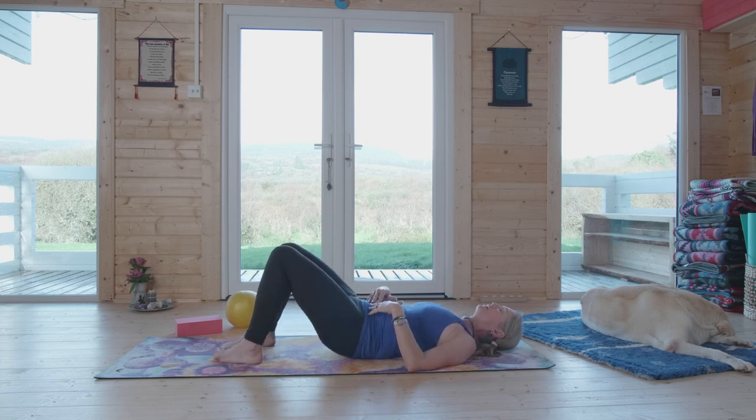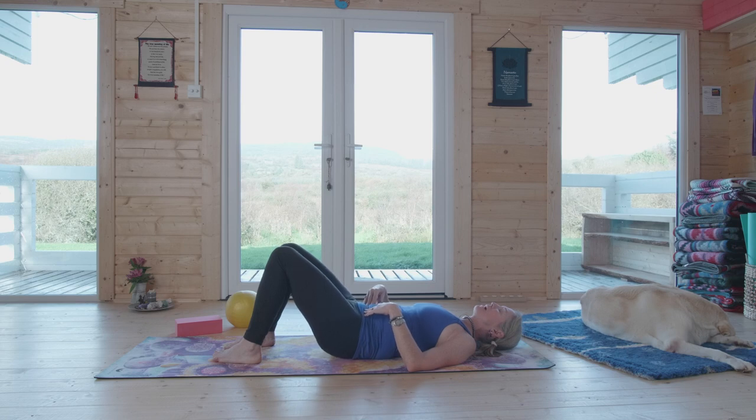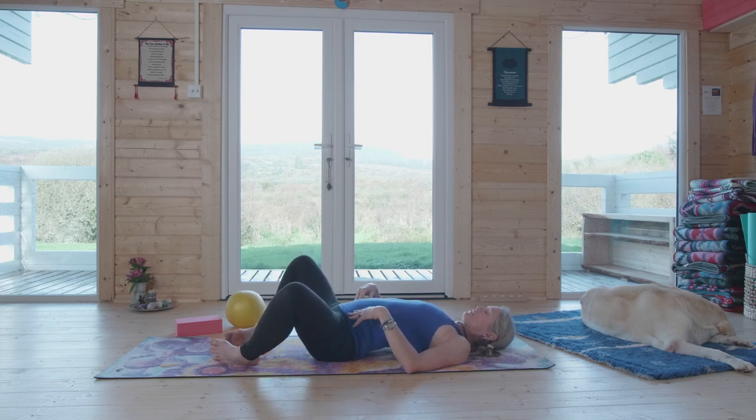Take a few more here. We want to lengthen the low back on the exhale and contract the low back on the inhale. That's the other thing we're working with — the back muscles. Sense how the back muscles are shortening and contracting on the inhalation.